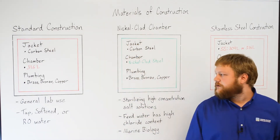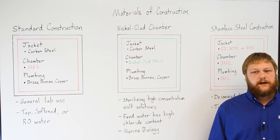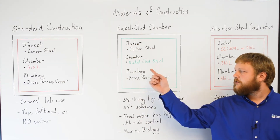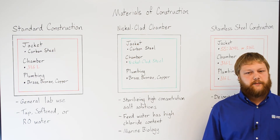The third configuration is unique to Consolidated, and is ideal for marine biologists who sterilize seawater or facilities with high chloride content in their water. This configuration uses nickel-clad steel for the inner chamber, which has high corrosion resistance to chlorides, and carbon steel for the jacket, as well as copper, brass, and bronze plumbing.